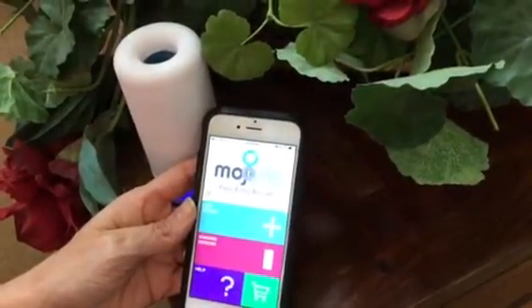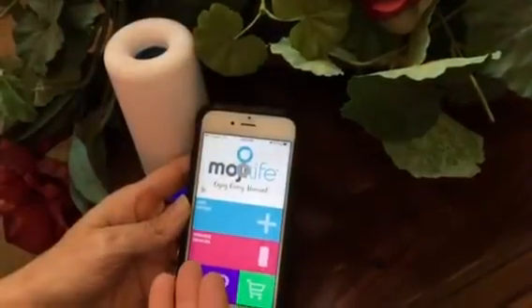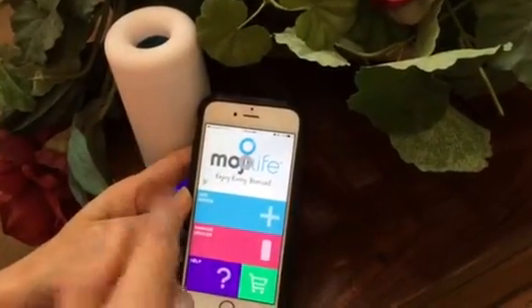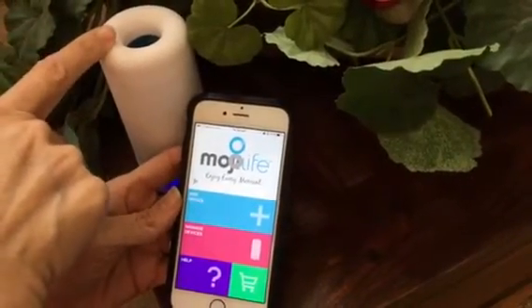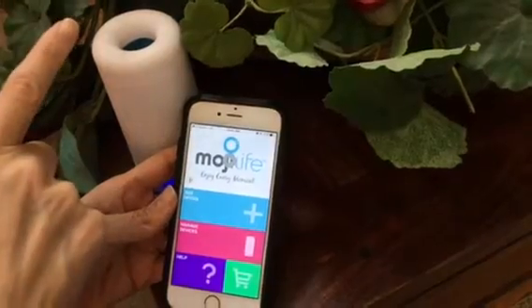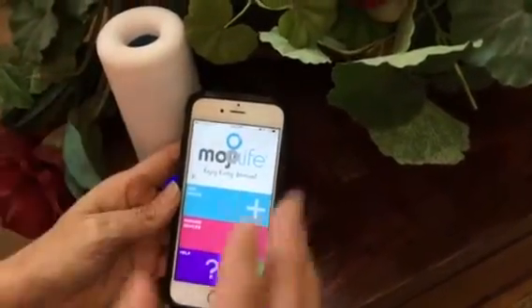Hi, it's Christina Hales with Mojilife, and I'm going to show you how to set up your Air Moji unit using your Mojilife app. You will have downloaded the Mojilife app in the Apple Store, and then you will press your Air Moji unit slowly three times to get to the Bluetooth setting. Once those two things are connected, you're good to go.